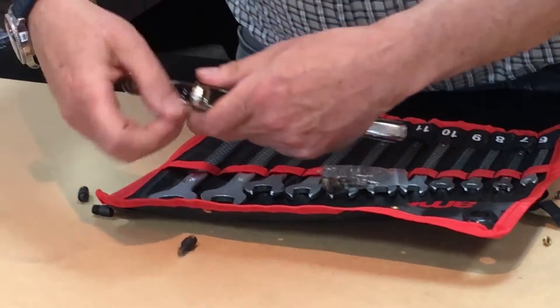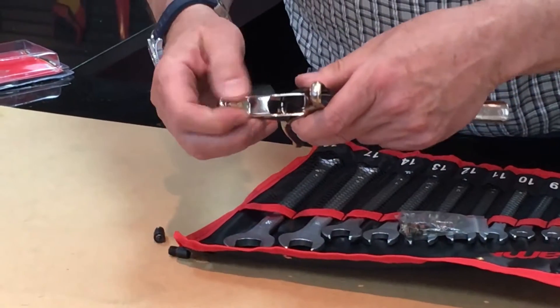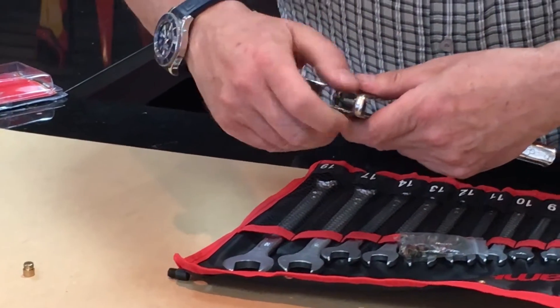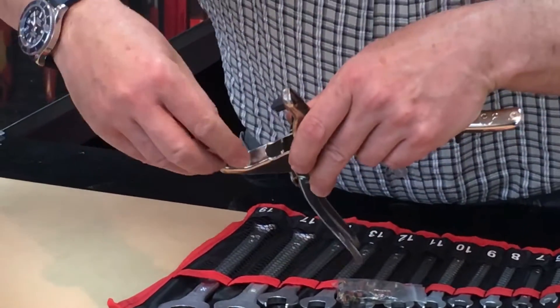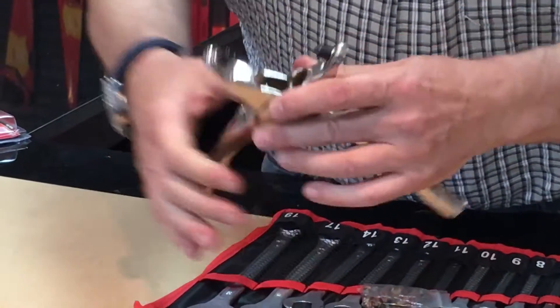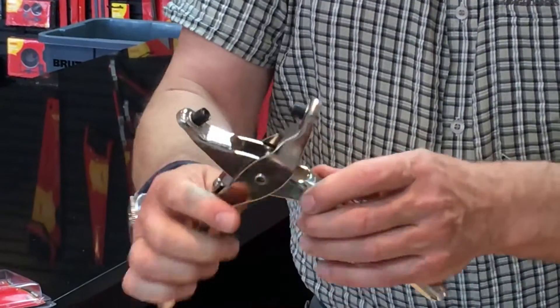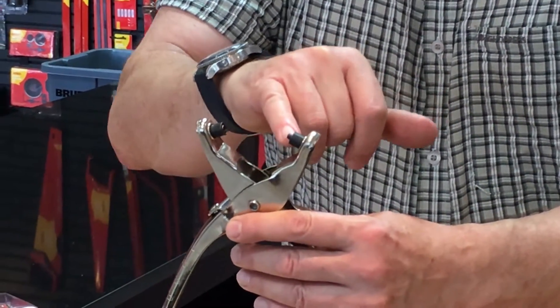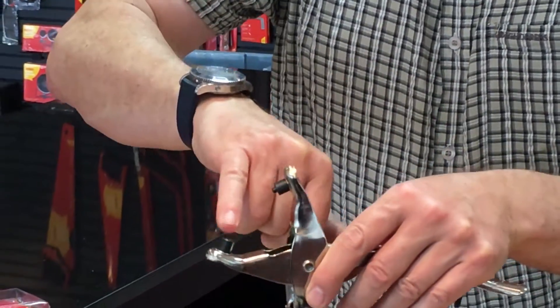I now need to unscrew the punch and the anvil and replace it with the two parts of the eyelet forming set. It doesn't matter which side you put it in, just screw them in. One's got a little nib or a little radius on it, the other one's got a hollow.